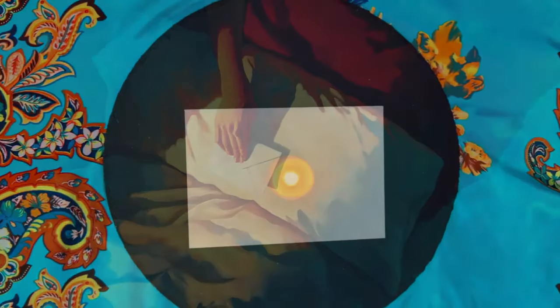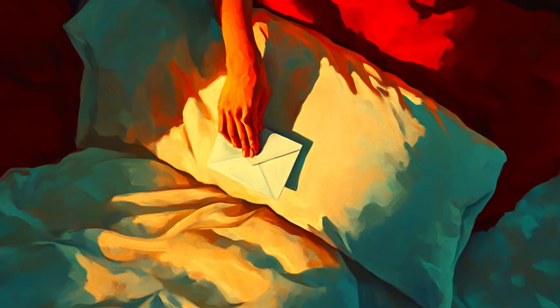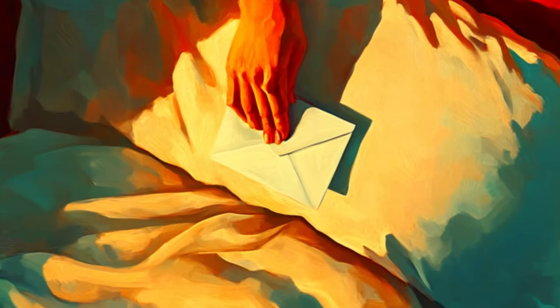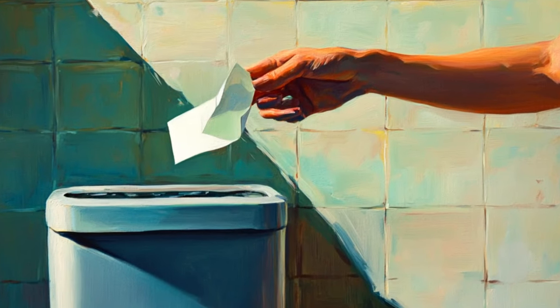Finally, place the envelope under your pillow or your bed. Leave it there until the following new moon. After that, simply dispose of the talisman by ripping it up and throwing it away.